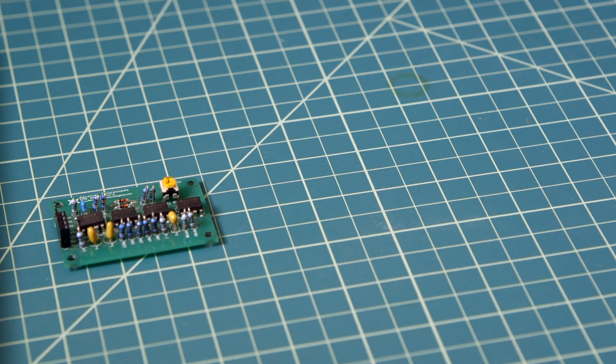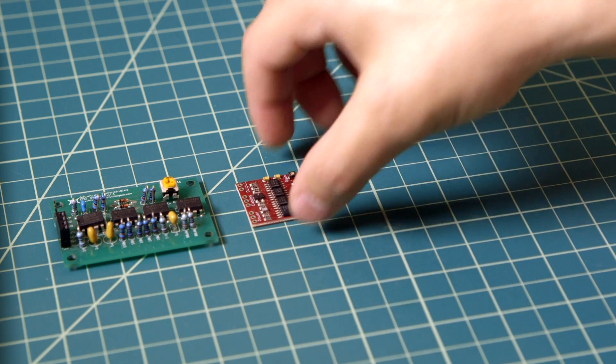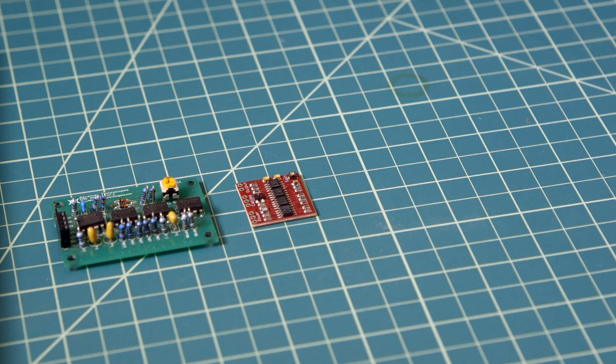Our first generation sensor was pretty bulky and handmade, so we knew we could improve from there. We went to our second generation muscle sensor, found a manufacturer, and that allowed us to reduce the size and the cost. Then with our third generation sensor, we took some feedback from our customers and were able to add a port so you can directly attach the cables.